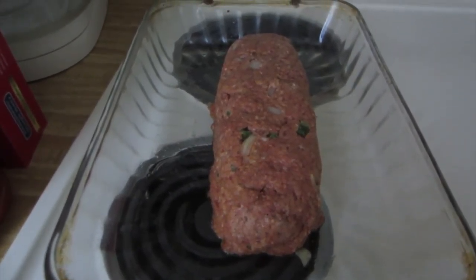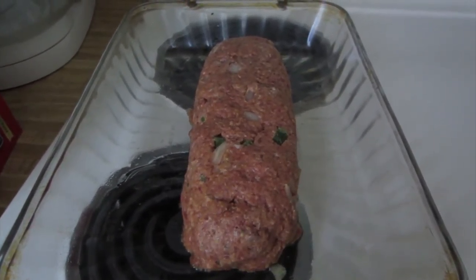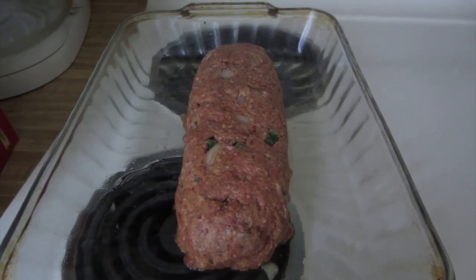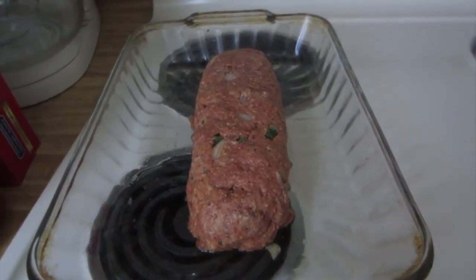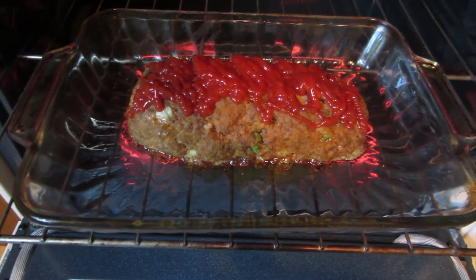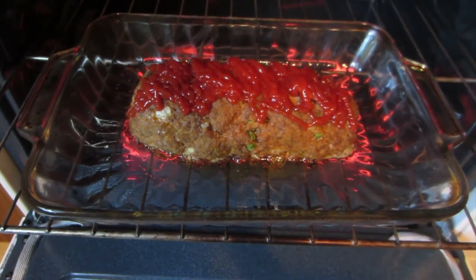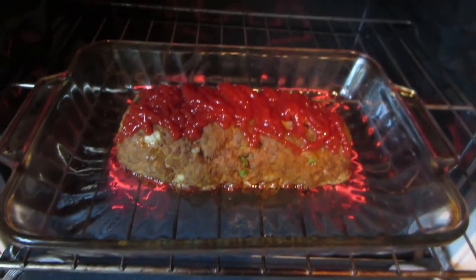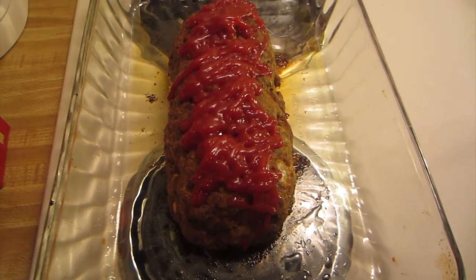Now I'm putting the meatloaf in at 350. I'm going to put it in for about 40 minutes, then take it out, put the ketchup on top, put it back in for about 10 to 15 minutes, and then let it set for another 15. I just put some ketchup on the top and I'm going to put it back in for another 10 minutes.